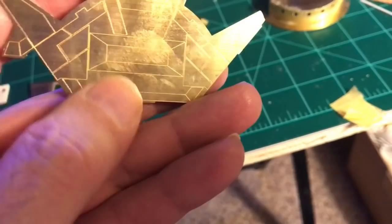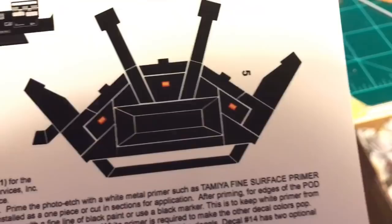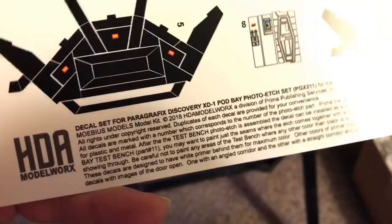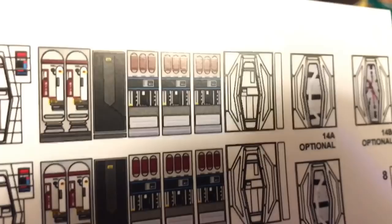I'll paint this white, cut out the floor decal, and apply it down over top. The nice thing is that with the clear carrier film, that's going to let the white come through so it shows that detail. And there are two of them, so if you make a mistake you can use the second one. I don't think I'm going to use any of the ones for the back wall — maybe the black part in the middle. But I'm building up the rest of it, so I won't really need it. Anything I might need is the lower part underneath those tanks.